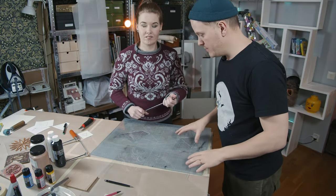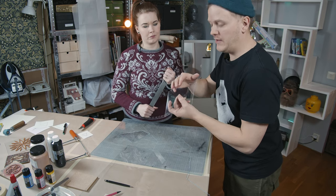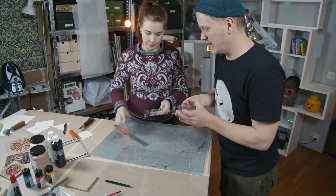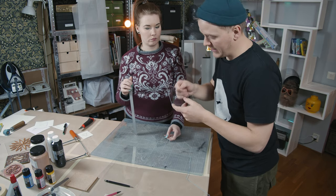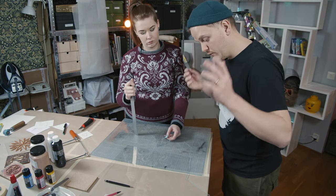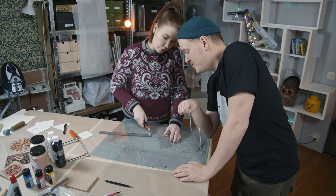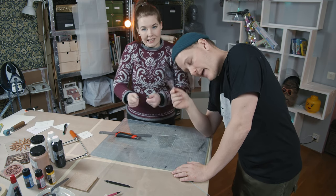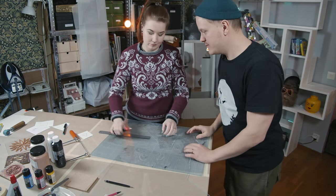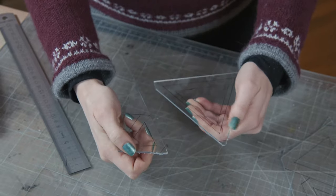We tried to saw the pieces out but it was really hard because the plastic melted, making a lot of blobbiness, and also the acrylic cracked because it's so thin. So we just turned to the knife — just making a few cuts. That's much better. Don't use a saw; use a knife and just... boom.